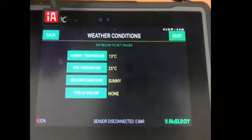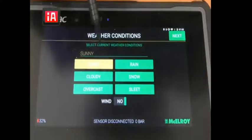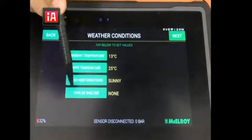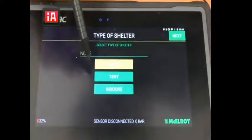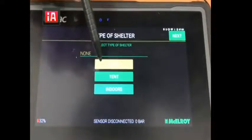Now I'm gonna select the ambient temperature, pipe temperature, and weather conditions — whether it's sunny, rainy, or snow, if it's windy or not — then the type of shelter, whether we've got a tent, if it's indoor or none as I have it selected here.